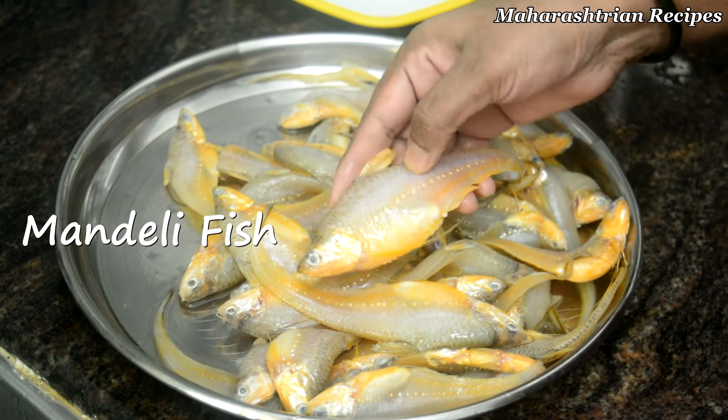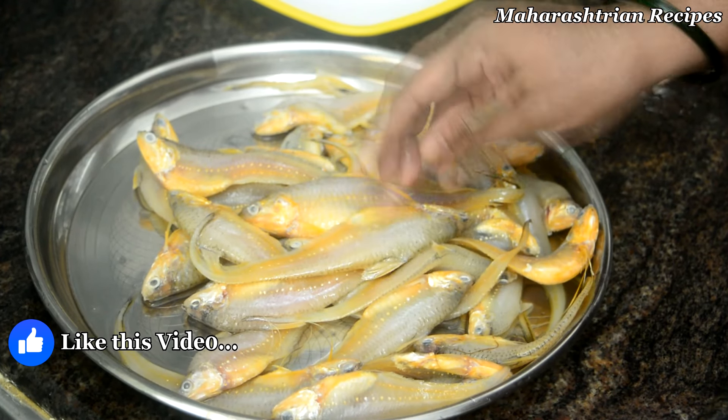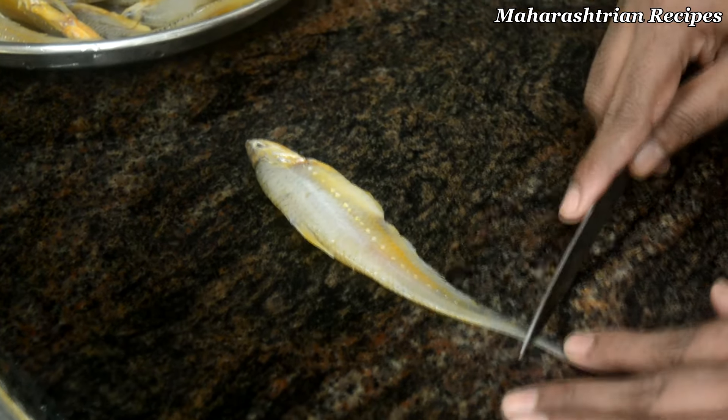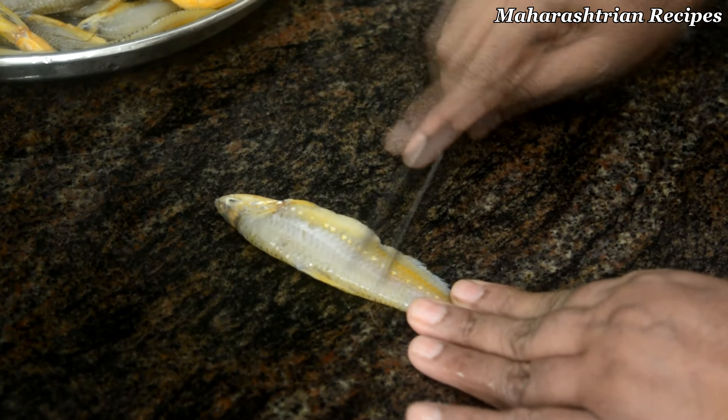The rice cake is made of rice cake ingredients. I will put the rice cake together and add a little bit of rice cake, so you will put the rice cake with the rice cake.